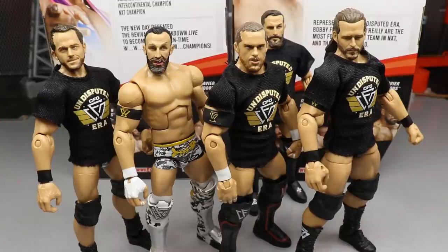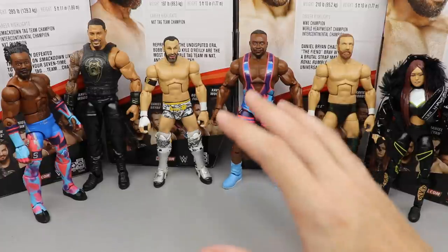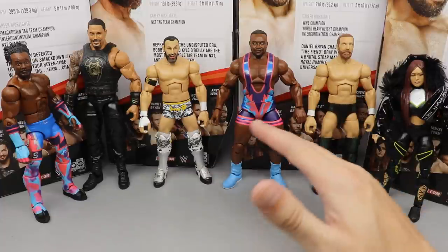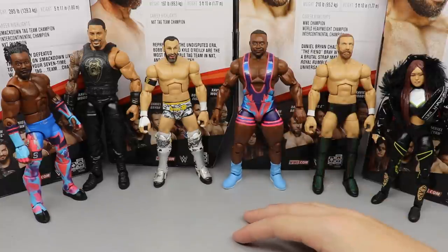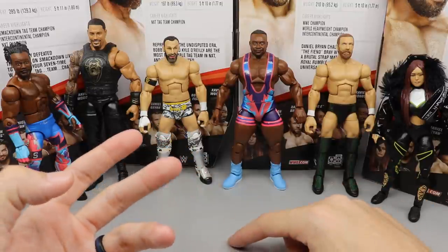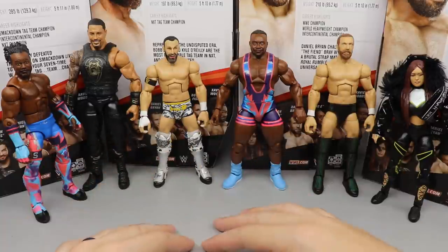Now it's time to rank Elite Series 79 from worst to best, in my own personal opinion. Just because a figure comes in at number one doesn't mean it's without faults, and last place doesn't mean it's a bad figure. This ranking considers poseability, excitement level, and overall impression.